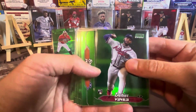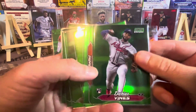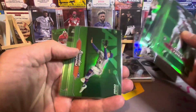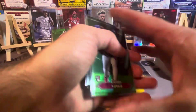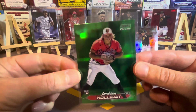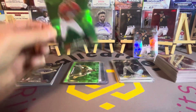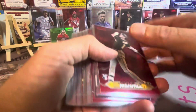Then we got the green exclusives. We didn't hit a ton of good green exclusives — some Hall of Famers, Juan Soto, that's a cool one, Tatis, that's cool. Nothing huge except we did get a Jackson Holiday, which was the best green we could get. Pretty sweet card right there — good hit.